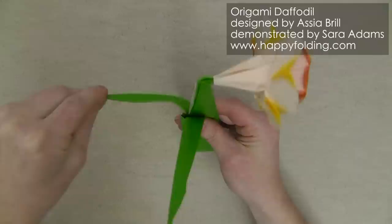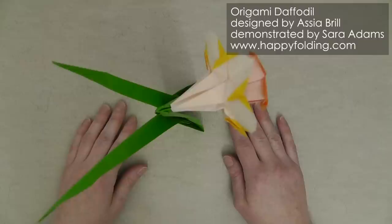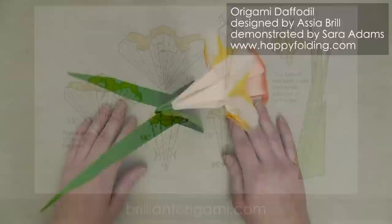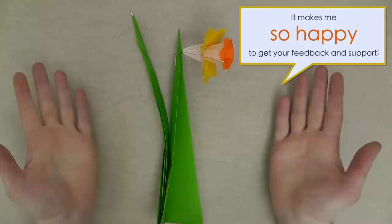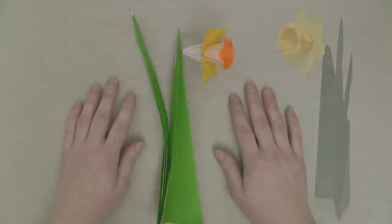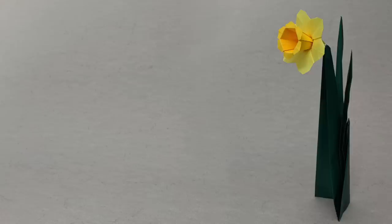Here you can see it stands very nicely, and then your daffodil designed by Asya Brill is all done. You can also download diagrams for this wonderful model on BrilliantOrigami.com. If you liked this video, do let me know by giving it a thumbs up, commenting below, and sharing it with others. If you like Asya's work, how about trying her single strip square curly cue next, or check out my playlist of other origami models perfect for Easter. Finally, subscribe to my channel and turn on notifications so you don't miss my next videos. Happy folding!